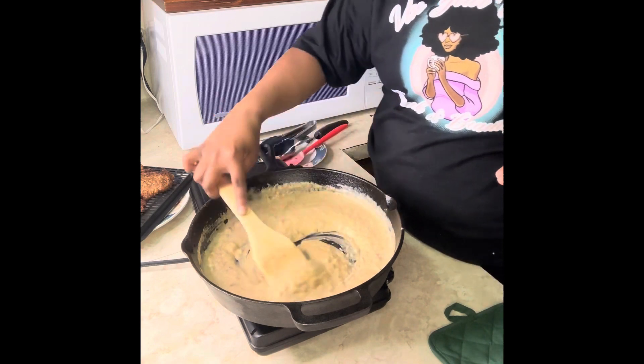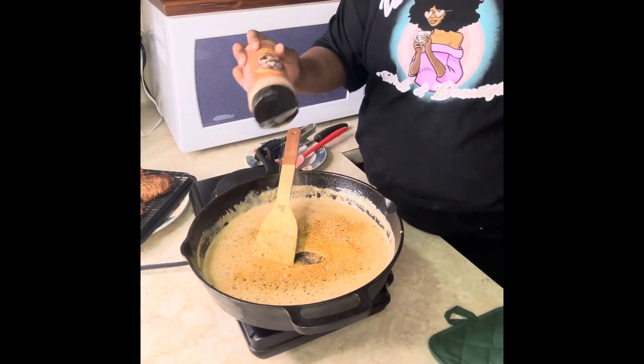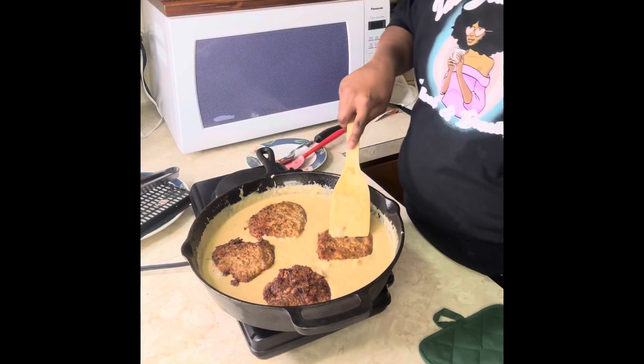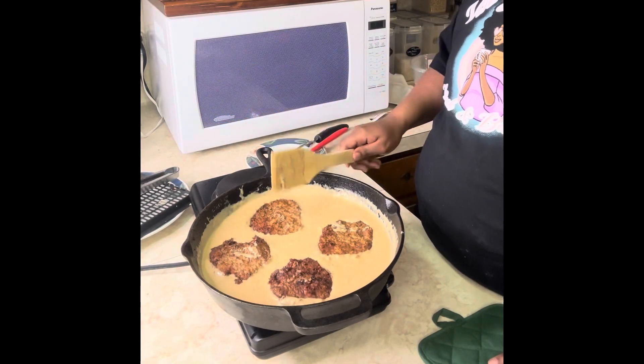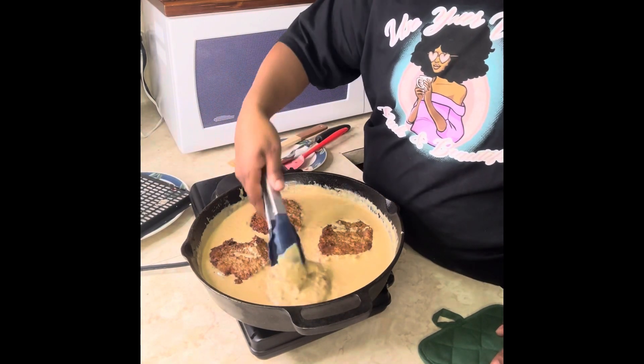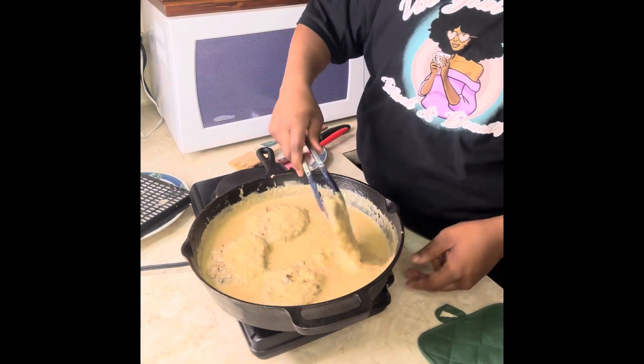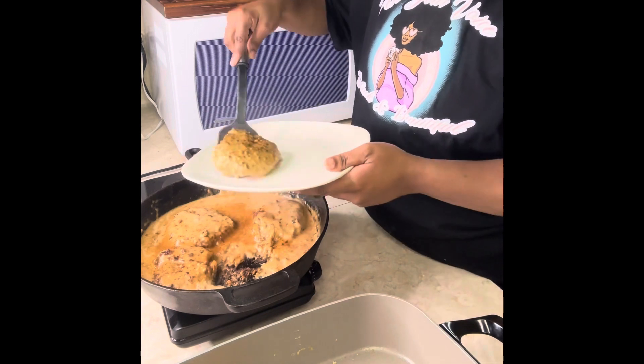Once you do that, go ahead and add a little bit more of my all-purpose seasoning to make sure it's seasoned and the flavor is balanced. Add those patties to the gravy, flip them front and back, and let them cook and simmer for an hour — because these are already done, it's going to be super tender. You'll be able to cut it with a fork.